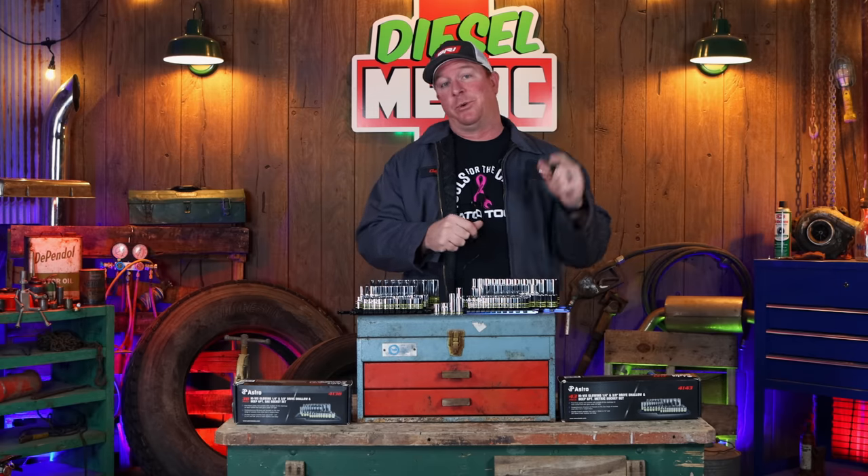What's up guys, today we're going to be looking at a brand new product from Astro Tools — the glowing socket sets that they offer. These things are pretty cool, so check them out.